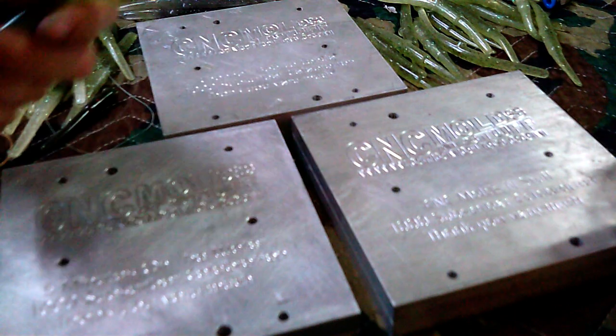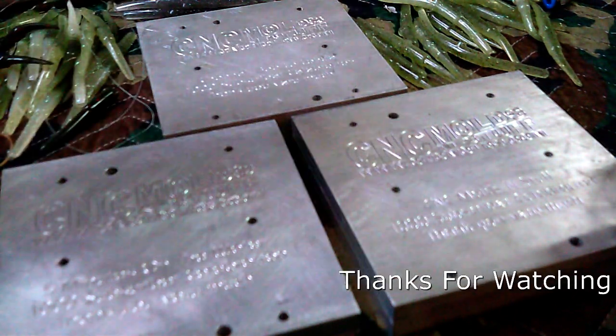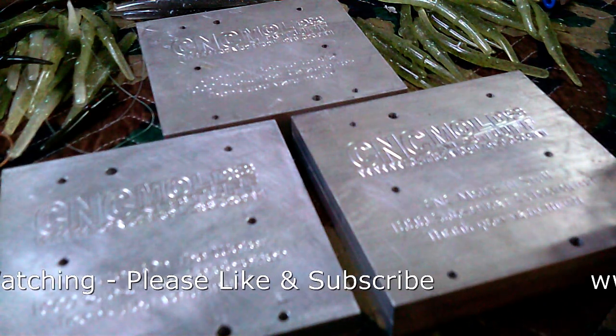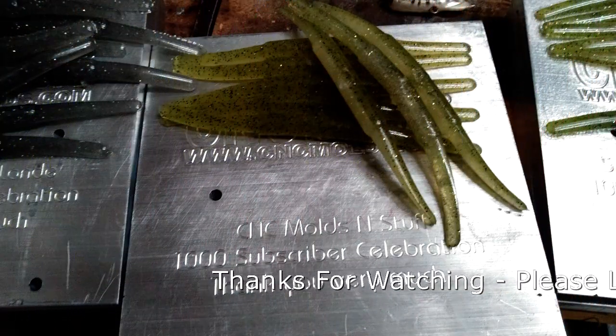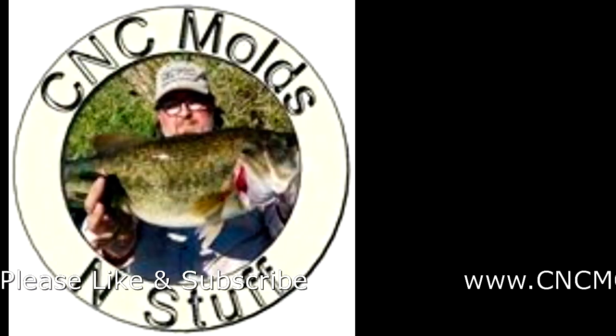If you have other ideas about how to rig and fish this bait, please feel free to share them in the comment section. I hope you enjoyed the video — if you did, consider hitting the thumbs up button below. If you'd like to see other videos about rigging and fishing different baits, please consider subscribing to this channel. Thank you for watching. I hope I was able to show you something you hadn't seen before — maybe how to get a little bit more out of a deceptively simple bait.